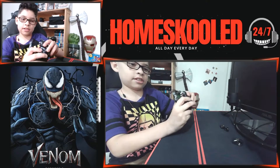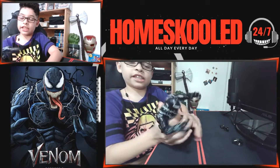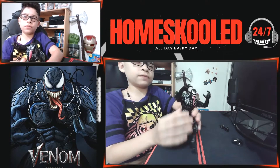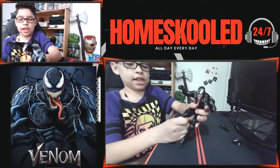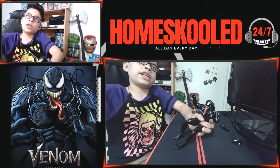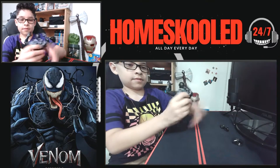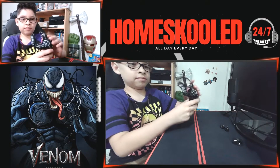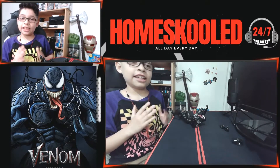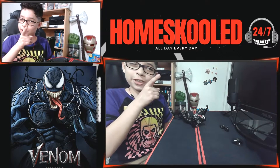I also like in the movie when at the end he's fighting that other Venom — it's a pretty cool fight scene. And then he goes on the ship and I think he explodes, right? Yeah, he explodes. So, rest in peace. And that's pretty much it. Let's compare him to some of my other action figures!